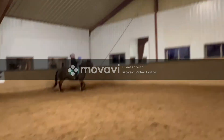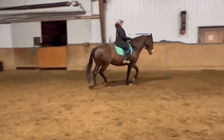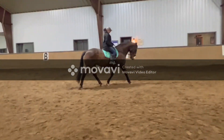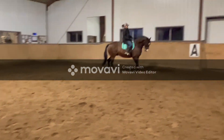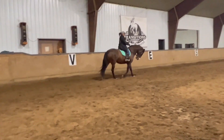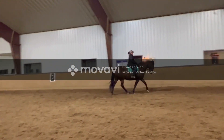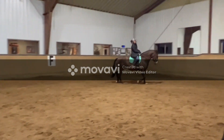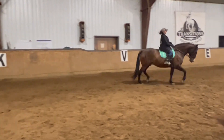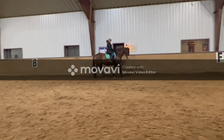Right now he's above the bit — he became above the bit because I laughed and froze. So I'm going to add leg, hold my outside, do a little vibration with my inside leg and inside rein at the exact same time, and I just got him back. Really, it's all about balance. If he comes behind the bit, I'm going to just let him go just a little bit — that's too much — and add a little bit of leg. I don't want him to stop behind the bit. I'm going to hold that outside, a little vibration to my inside, supple, supple, give — and just ride him down to a walk. Forward walk.